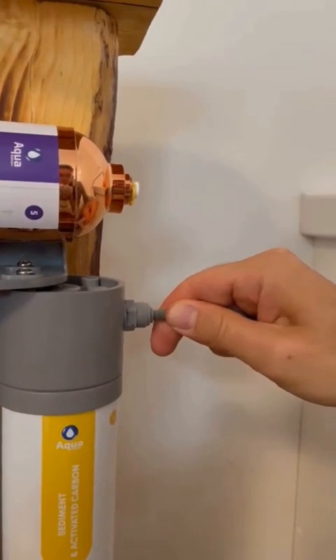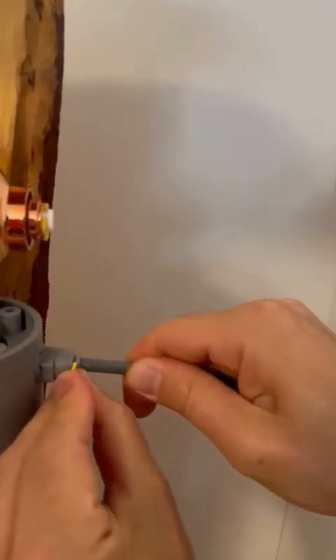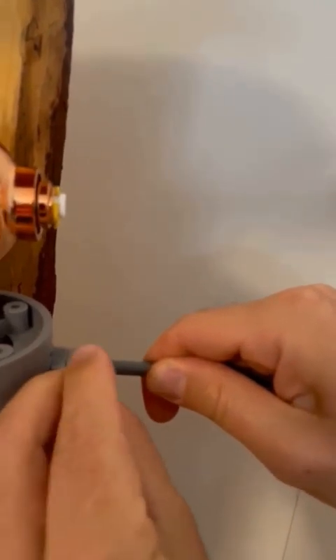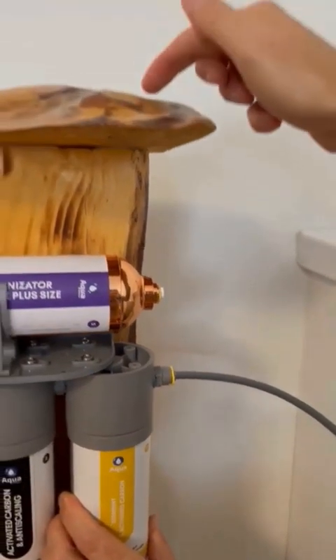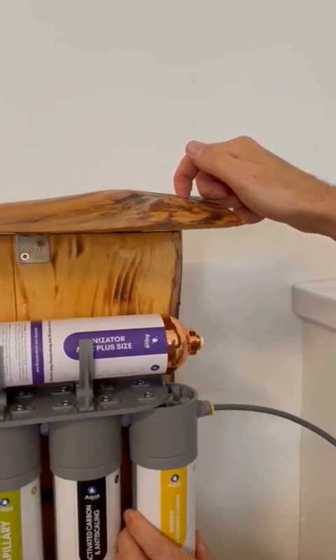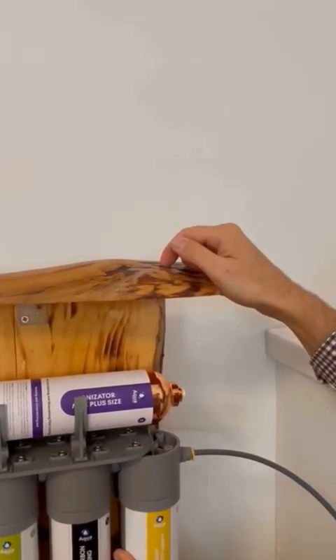We strongly resist pulling it out. At this moment, we are required to extract it out in order to lock it with a latch and ensure its security. Locked with latch. Next step is to install the screed — we need to find the solution. We'll install the screed here the same way, as I'll show you how it's installed.